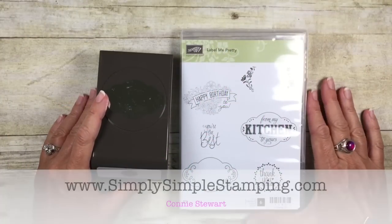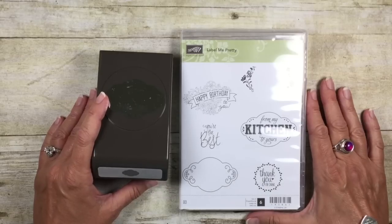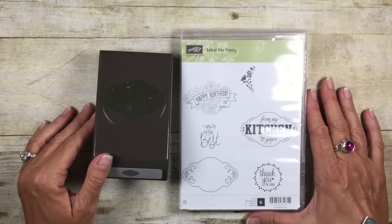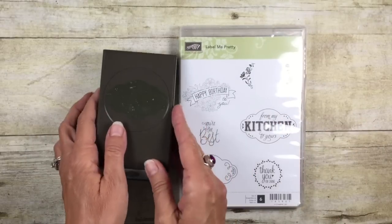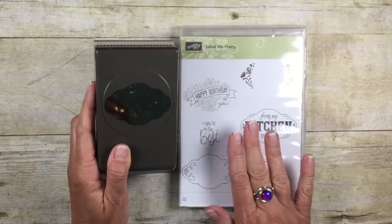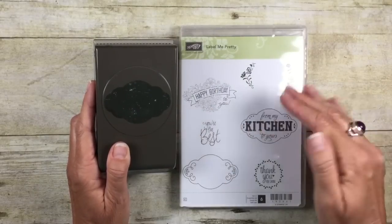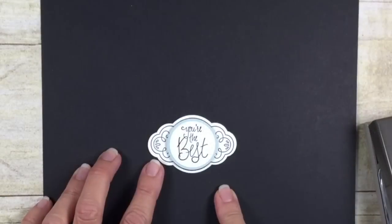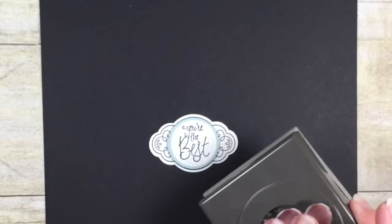Hey everybody, it's Connie with simplysimplestamping.com. Thank you for joining me for a Two-Minute Tuesday Tip. I want to share with you today some tips on using the Label Me Pretty bundle. We're going to be using the pretty label punch, and I've got some great layering techniques so that you can take this punch several different directions. To start, you can see I've already created my focal image — I just stamped and punched with the matching punch.